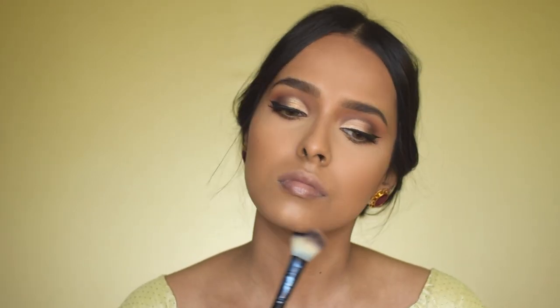Back to the face — I'm using the Bahama Bronzer by the Balm. I love contouring with it. If you want a drugstore dupe, go for the Sugar Bronzer in Caramel Captain. I'm applying the bronzer where I applied the cream contour: my hairline, the hollow of my cheekbones, and my jawline, blending it into my skin.